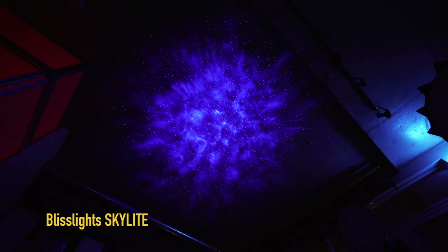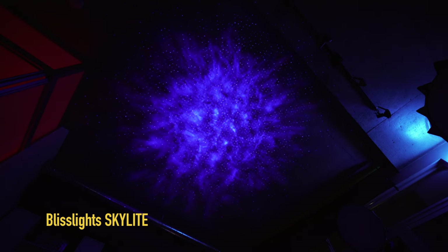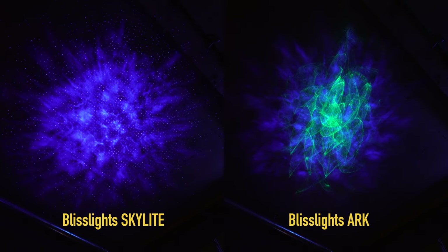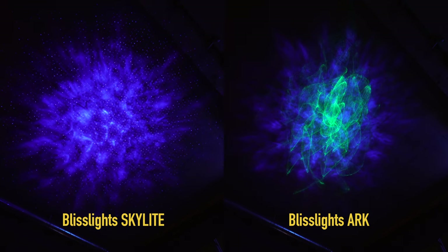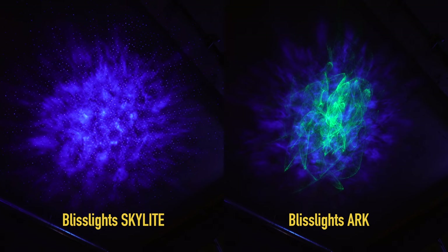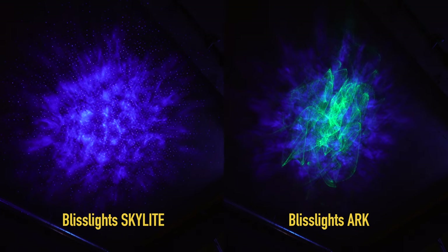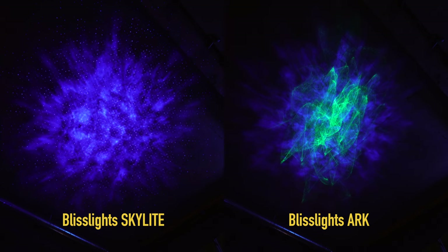Flipping back to the BlissLights Arc at a slightly different angle: as opposed to the Skylight, the laser in the Arc creates more of an abstract pattern on the ceiling. Flipping back to the Skylight in the same shot, the differences become more apparent. In the side-by-side it's immediately clear that the BlissLights Skylight covers a larger surface area, whereas the BlissLights Arc has more of a 3D holographic feel — it almost looks like it's jumping out of the ceiling, suspended in space.